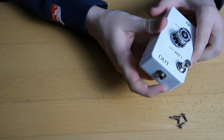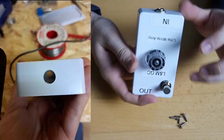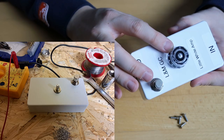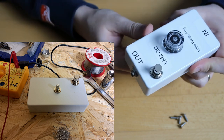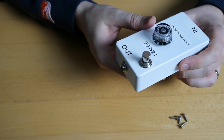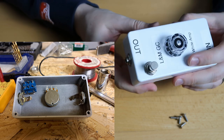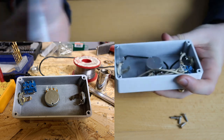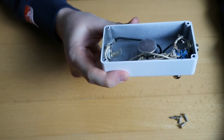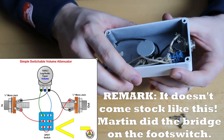Construction-wise, Martin started by drilling the holes — that was the first step. Then he put in the jacks, then the pot and the footswitch, installed them, and tightened everything so it was already in place. The pedal looked like you can see in the picture there, with all the parts installed. Then what I had to do was solder everything together. The footswitch already came with its last parts soldered together.